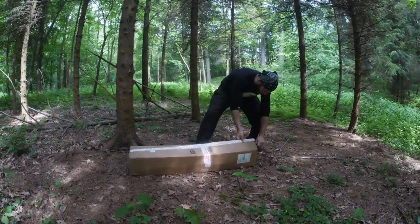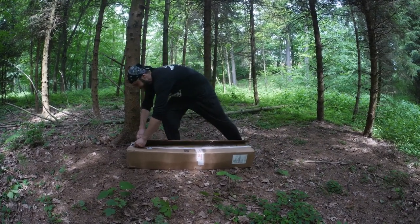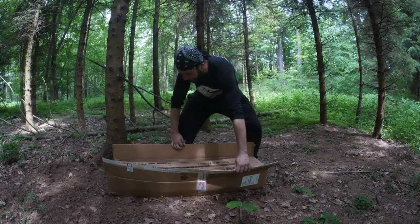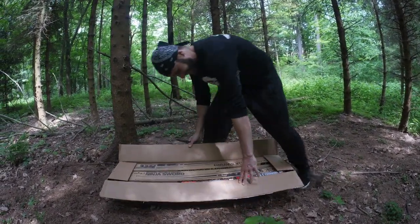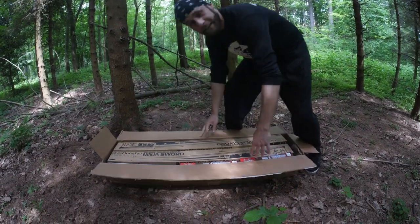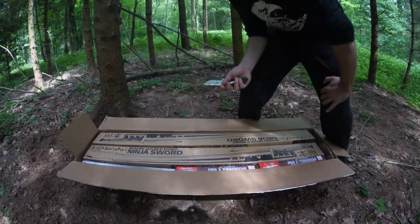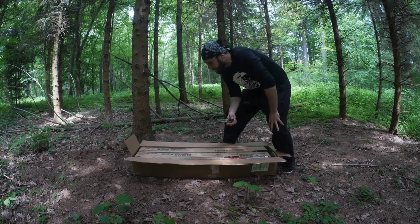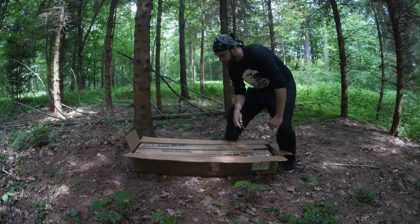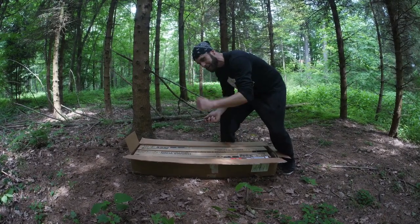Alright guys, moment of truth — I still don't know exactly what's inside so let's figure it out all together. Wow, look at that! So much stuff like always, and guys from Batke told me they sent me everything twice. That's why I'm also doing the giveaway. Like always, we're going to start from the smaller things and move to the bigger ones.